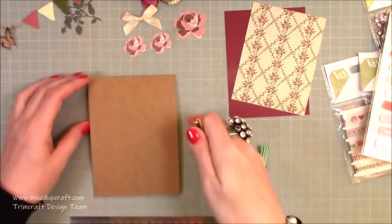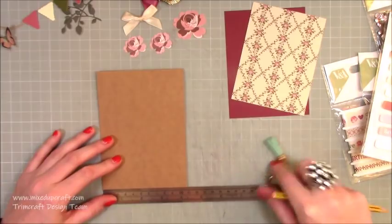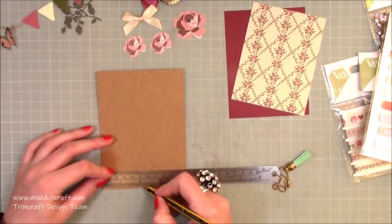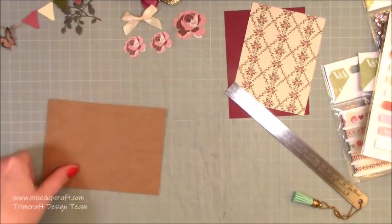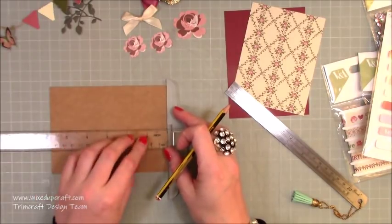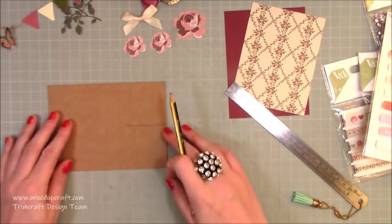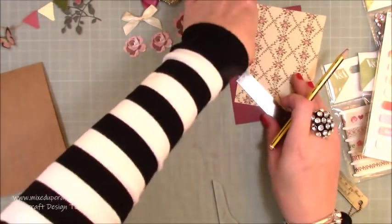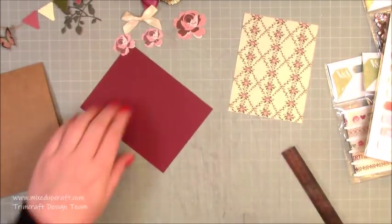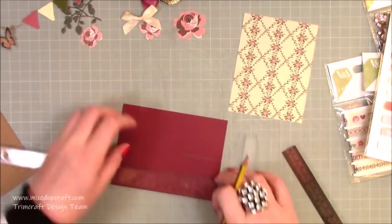With your card blank, make sure you've scored and got your fold at the top. Along the open side, mark the halfway point — because it's four and a quarter, mark at two and one-eighth of an inch. Then come up two inches from there. On the four-inch mat, mark at two inches and also come up two inches.